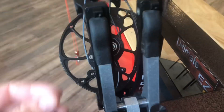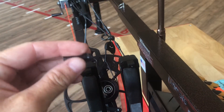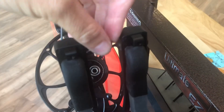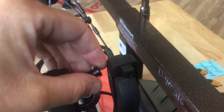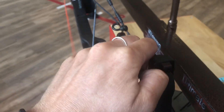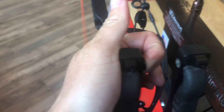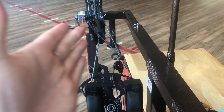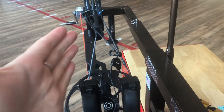This is the wider spacer. We need to bring the center shot out, so I'm putting the wider spacer on the inside. Now there's more space here, bringing this cam out so that the center shot comes out away from the bow and we have more room for adjustment.